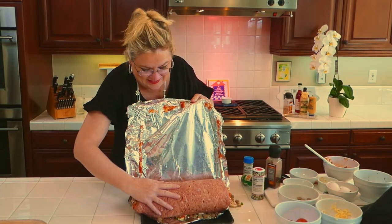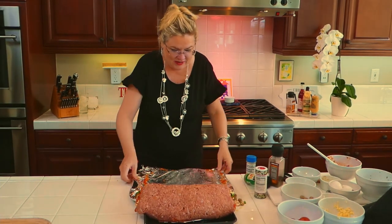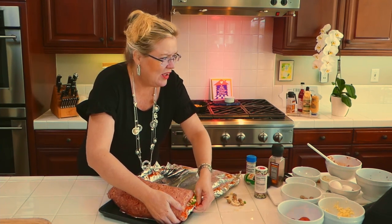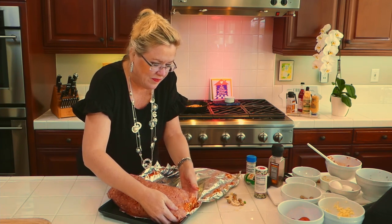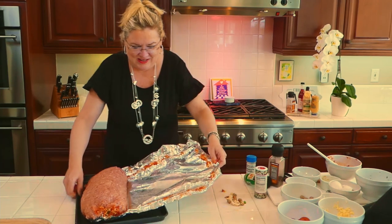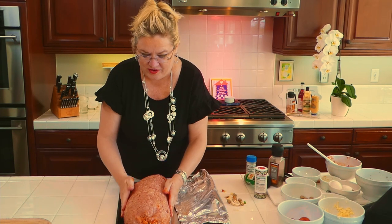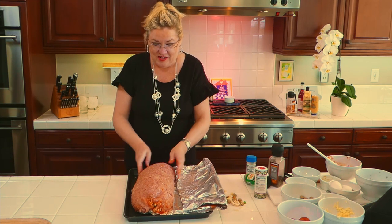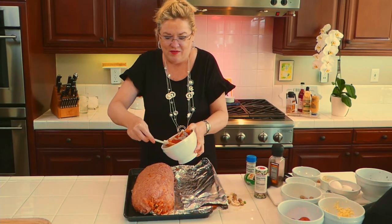It's huge — bigger than the TikTok one. Let me get another cookie sheet to transfer it onto. I'll close up the end and get it moved over. You can see we've made this beautiful loaf filled with yumminess that everyone is going to be surprised is inside. I'll take the rest of the pizza sauce and cover the top.